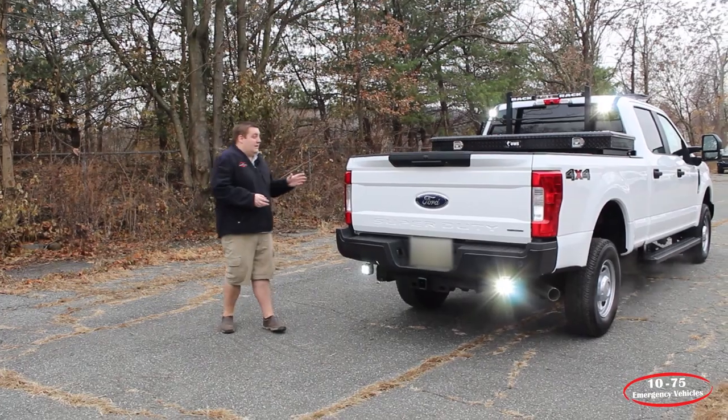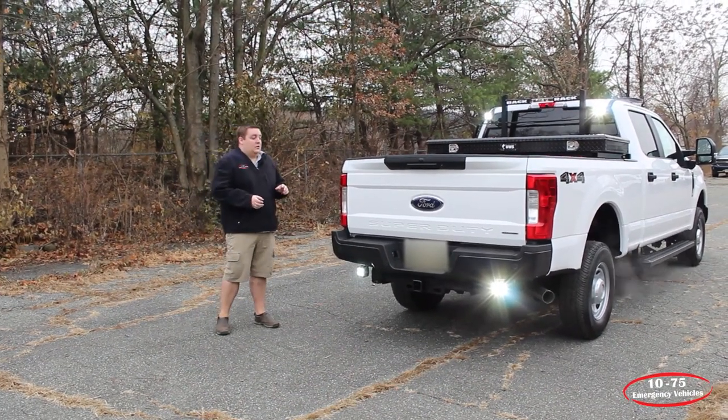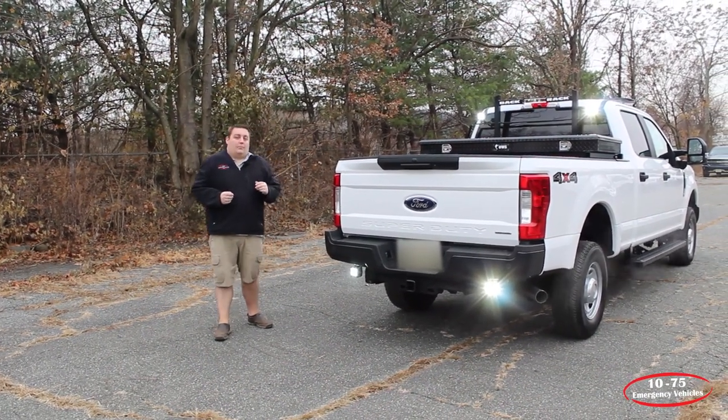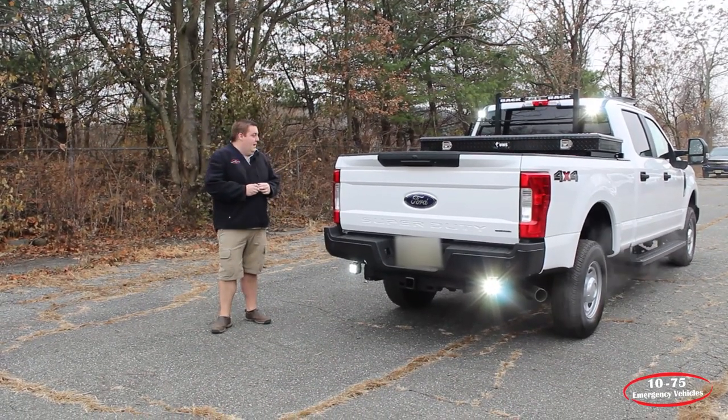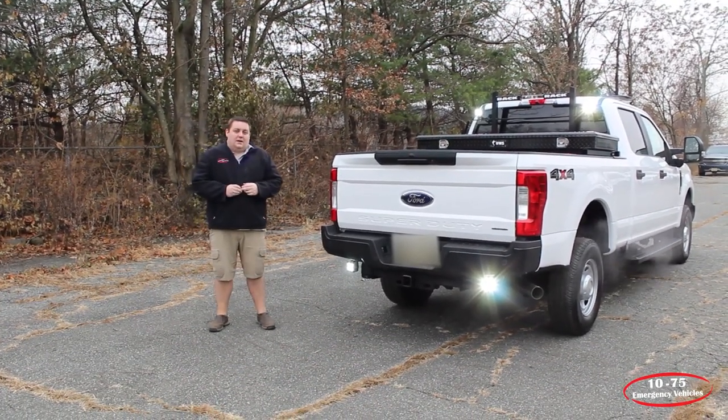If you need any accessories like this for your work truck, or you need any additional work, we also have our brand FX body line, which is a composite series body. Give us a call, contact us.